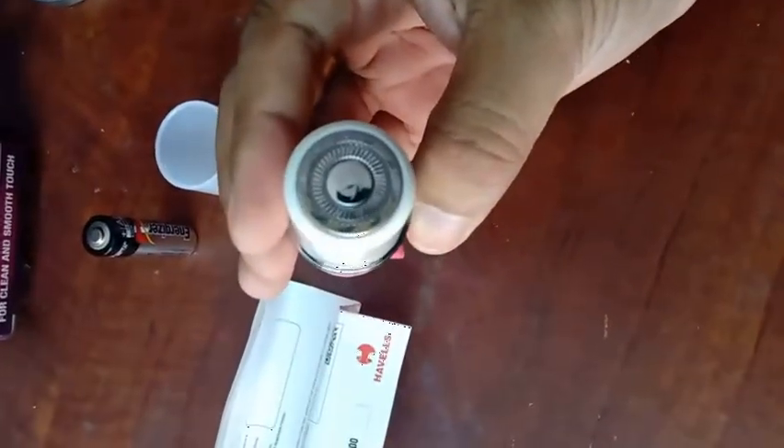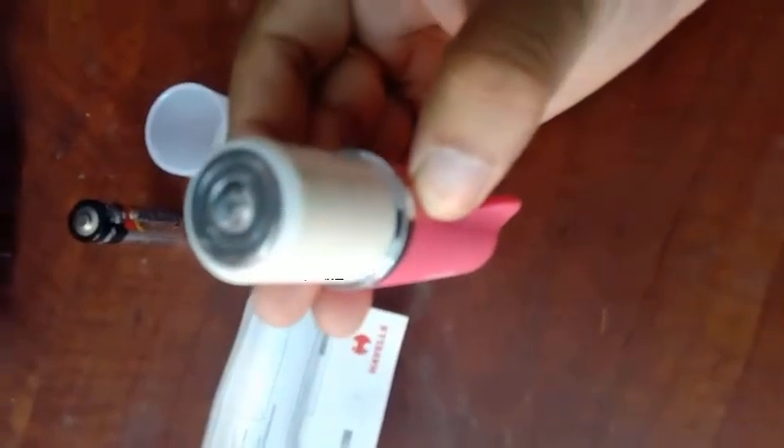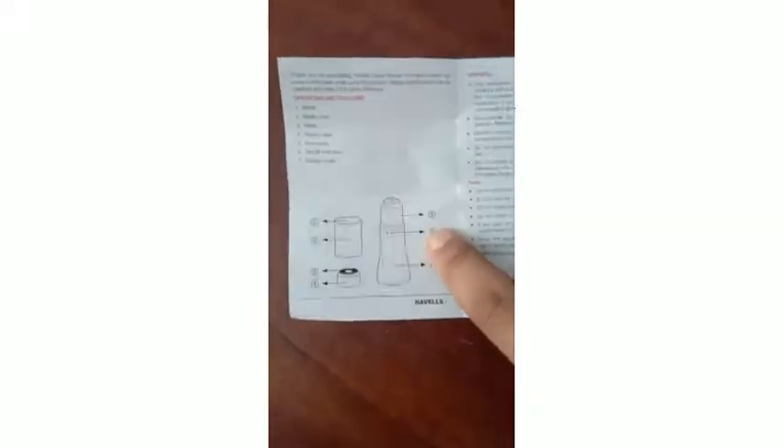Regarding the warranty, inside the box there are some letters mentioning it comes with two years of warranty. There have been no problems with the device so far. I would suggest all the ladies out there to try this — not marketing it, but from my personal experience giving it to my wife as a gift, it's really wonderful and she uses it very well.